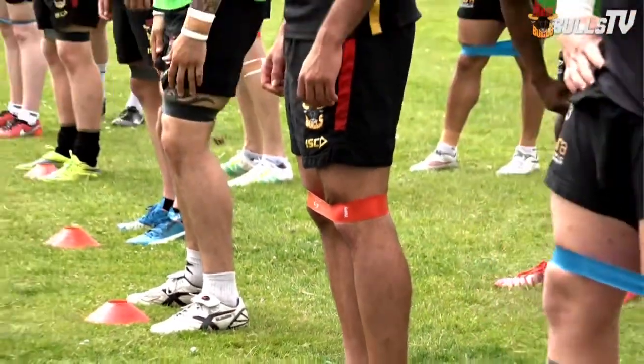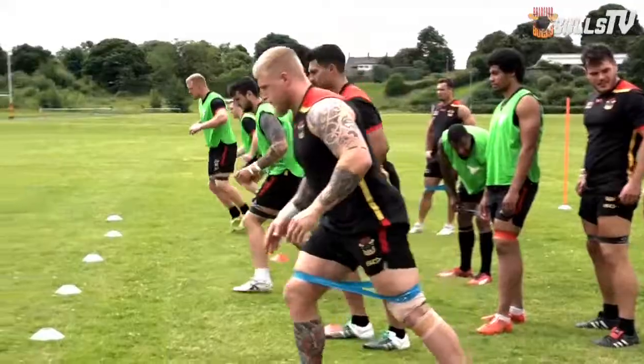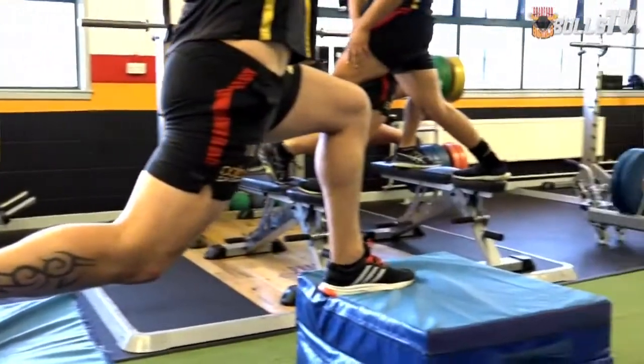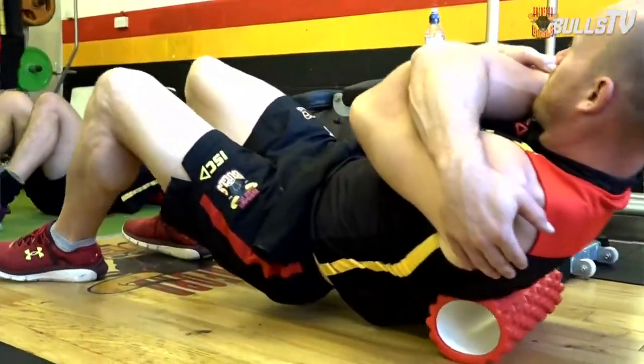The bands — we use those to help activate, little 10-15 minute sessions before we go out on the field. And then obviously, as you've seen today, we've had lots of little small groups split up: stretching, foam rolling, things like that to try and ease out a few of the aches and pains and loosen up some muscles before they go on a massage.